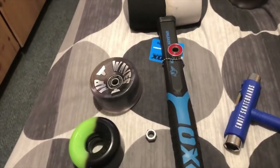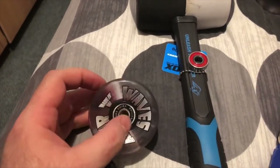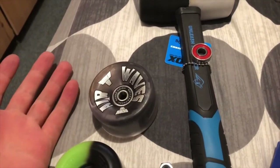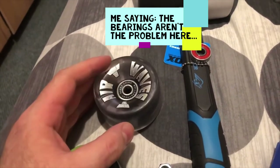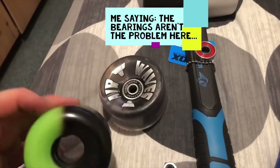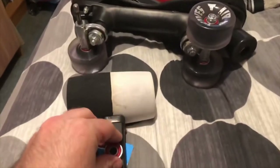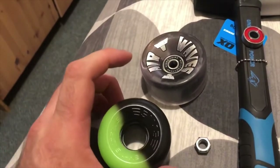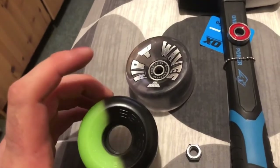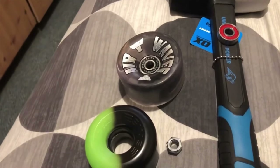In my desperation, I turned to see if my Airwaves wheels would be any different, and I have managed to fit this bearing into my Airwave wheel in three seconds. There was no excessive force required. I'm considering desperate options — I genuinely don't know how to get these bearings into these Sims wheels. I'm at a bit of an impasse.